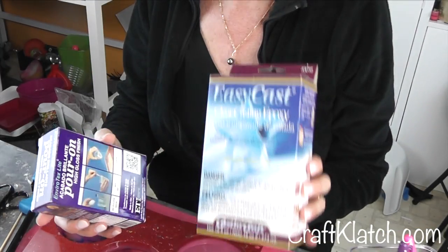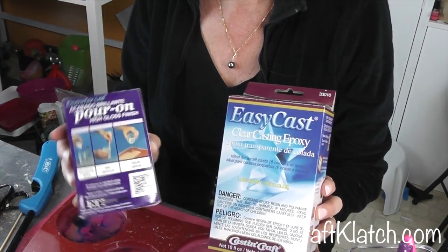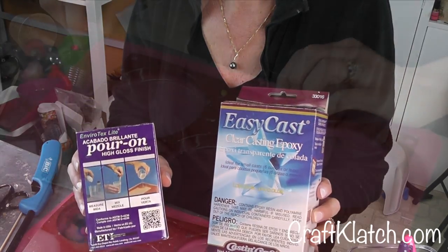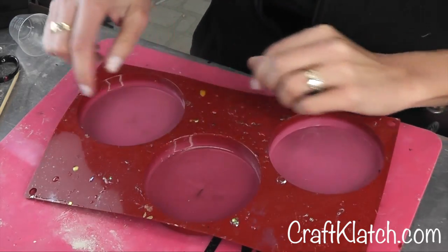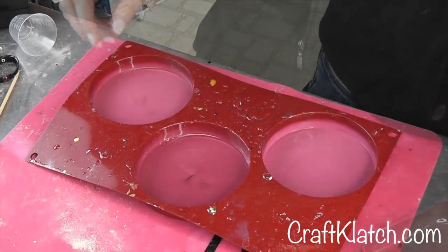I used EasyCast resin for this project, but EnviroTex Light would work too. I prepared some resin according to the package directions and poured it into the mold. I allowed it to cure. You only need a thin base for the bottom.